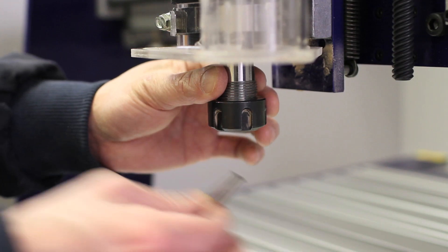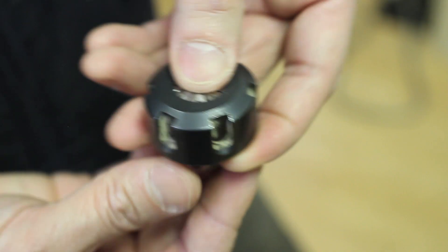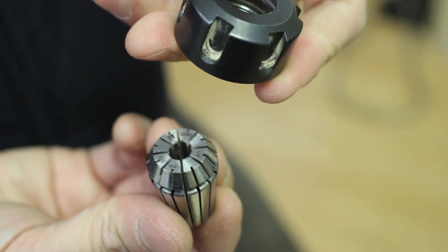So as a habit, every time you remove a bit, you're going to completely remove the collet nut from the spindle, and you're going to push the collet out as well. Then you're going to tap those things out on the table and blow the dust out of them.